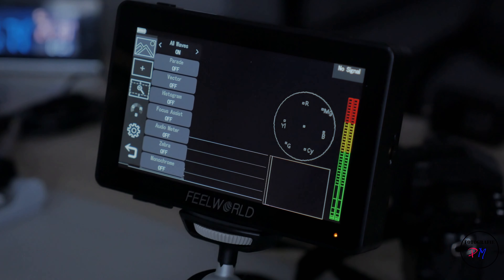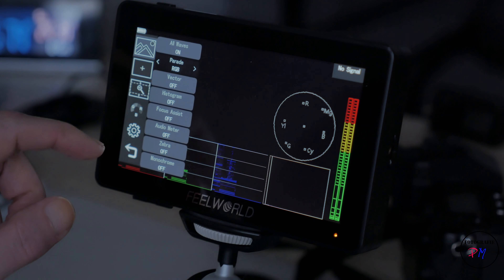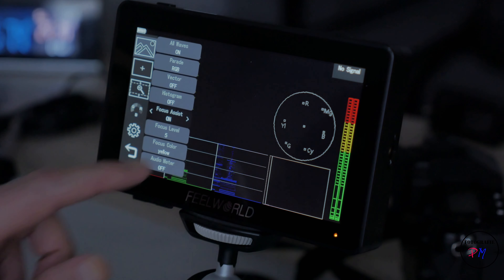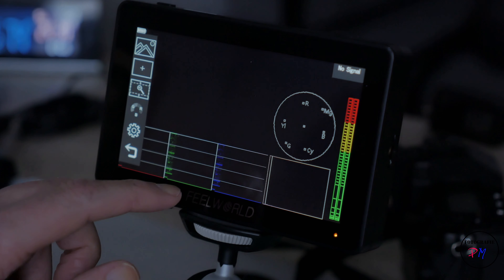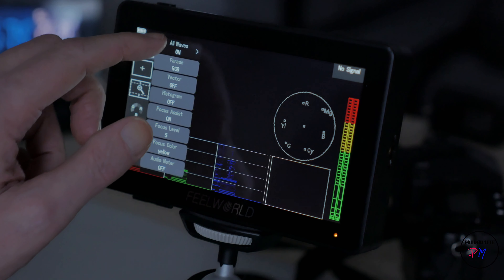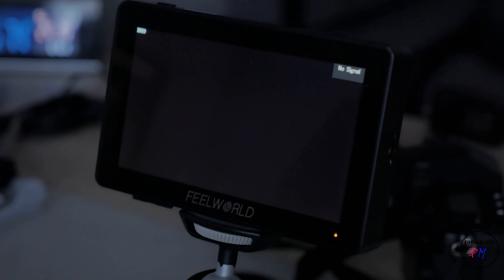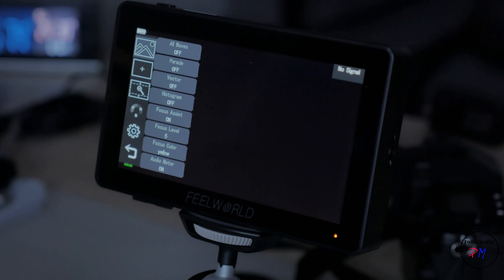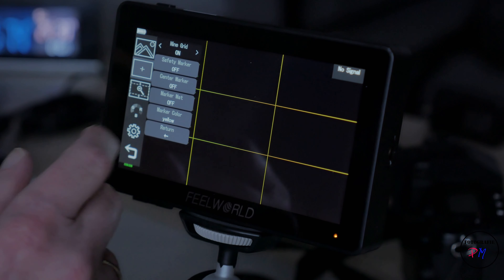The monitor turns off, we turn it on again and it correctly installed the firmware update — no errors, so that's good. Go into the menu, go up, and here we have the new palette. We activate this and now we can see the RGB histogram, audio meters, and the waveform. We switch the waveform to RGB view. Note that focus assist is not new in this firmware — that was already on the older version.